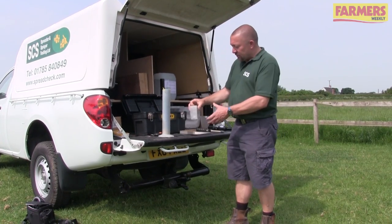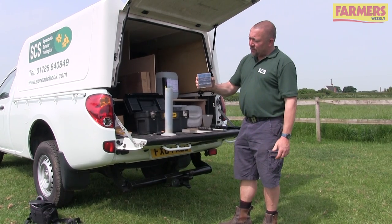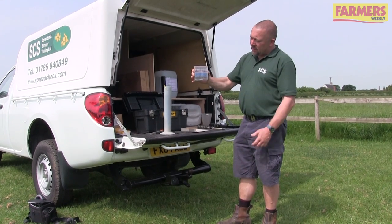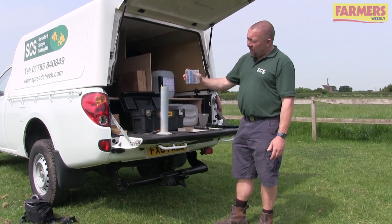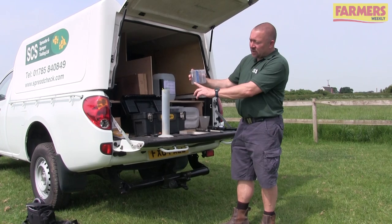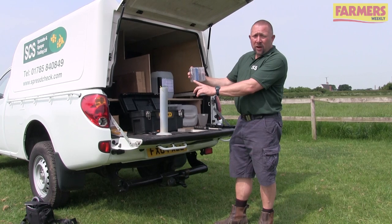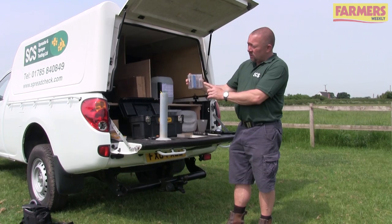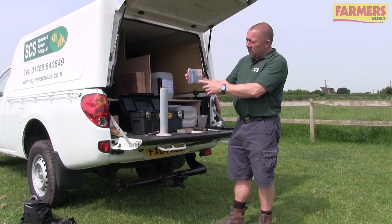The second measurement is size. We fill our grater box and ripple it through, shake it through to make sure all the pellets have passed through to their correct size, then turn it the right way up and read what size pellets we've got. If all the pellets are in section A - less than 2mm - that restricts how far we can throw them. If everything is in section D, like a large fertiliser granule, it will throw much further.